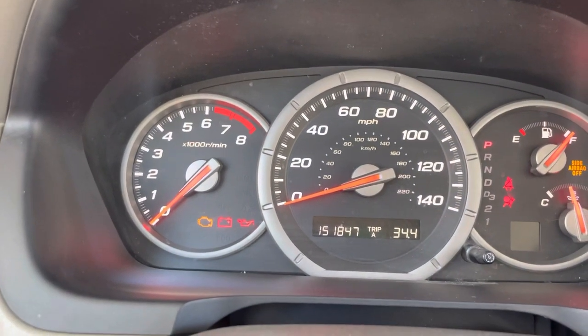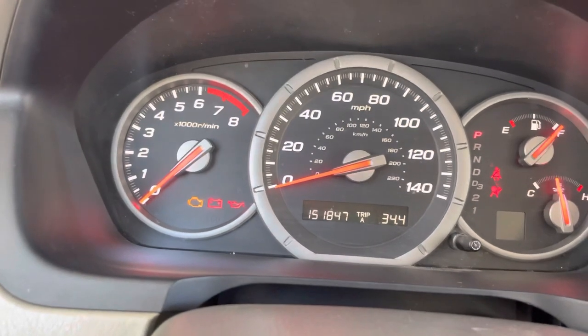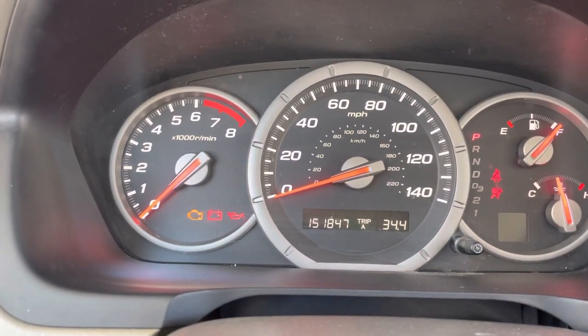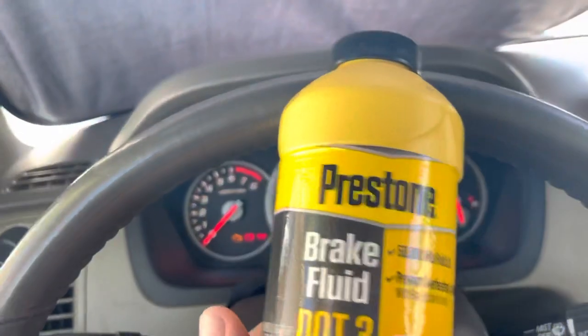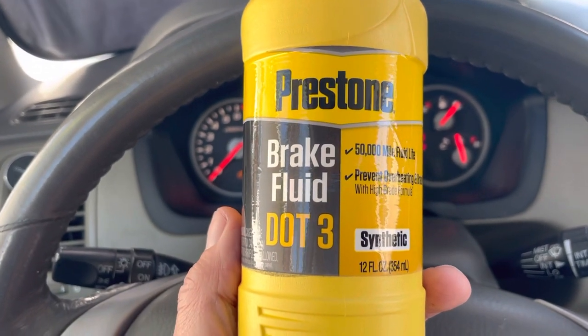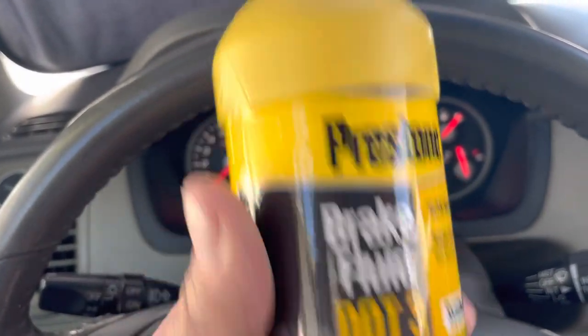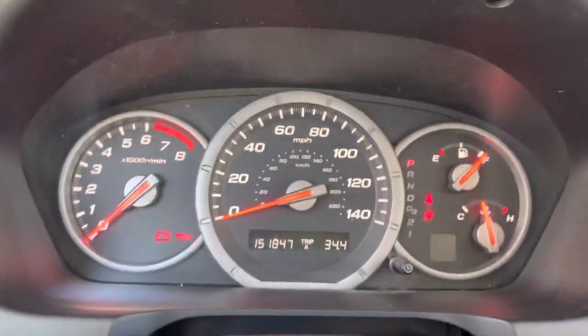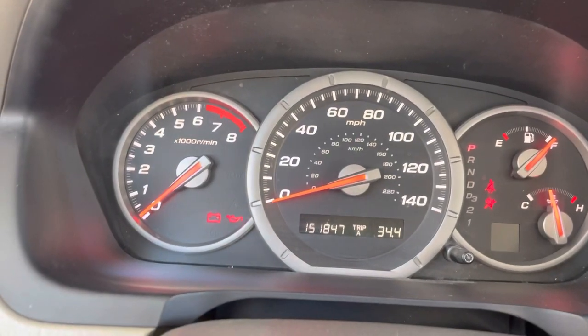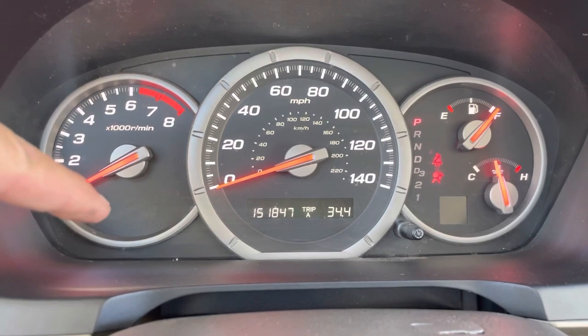It's going to go off because I just fixed the problem. Unknowingly, I fixed the VSA problem by simply replacing the brake fluid. I went to O'Reilly Auto Parts and picked up the Prestone DOT 3 brake fluid. It was actually pretty low — I used about half of this 12-ounce canister. Got back in the car, started it up, and both the VSA light and the brake light went off.